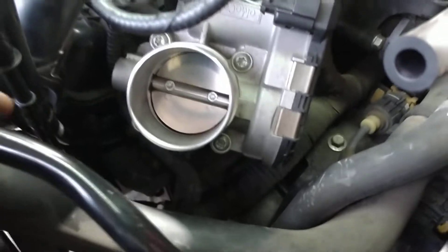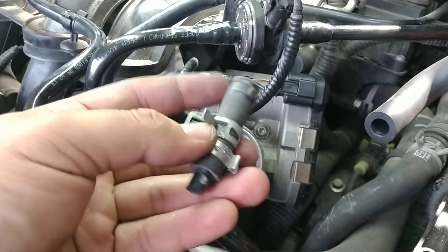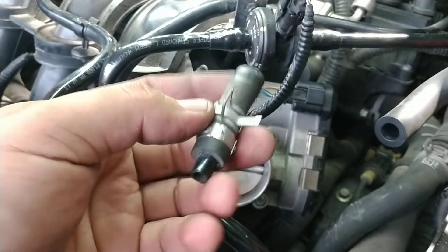I ended up removing the throttle body to get more access and more stability down here. What you've got down here is the hose — the coupling between the intake manifold and the hose assembly. What I ended up doing is I cut the hose off right here, since it's trash anyway.